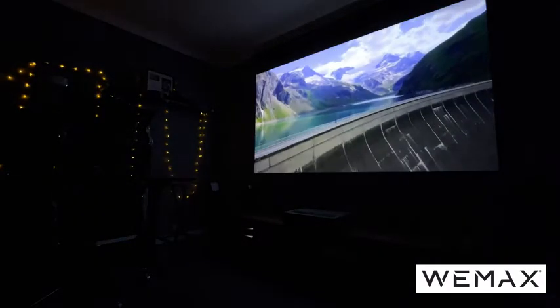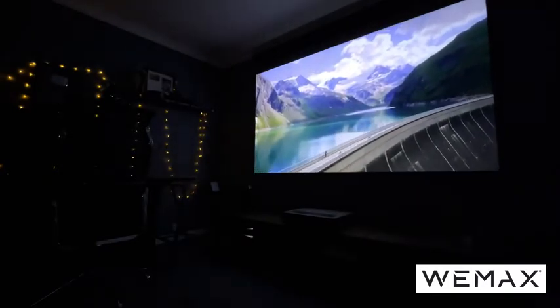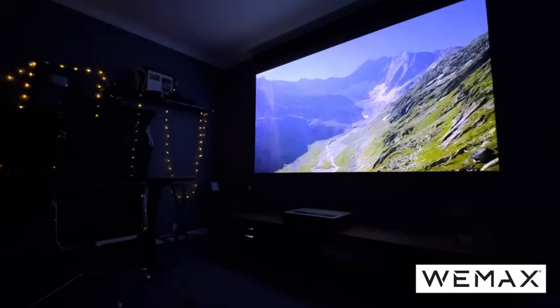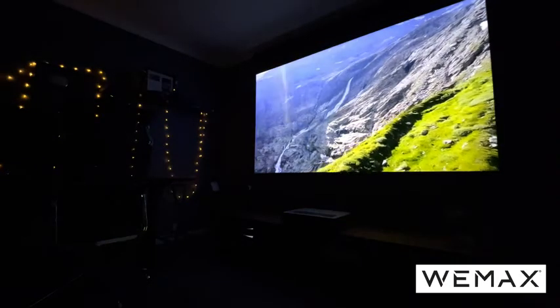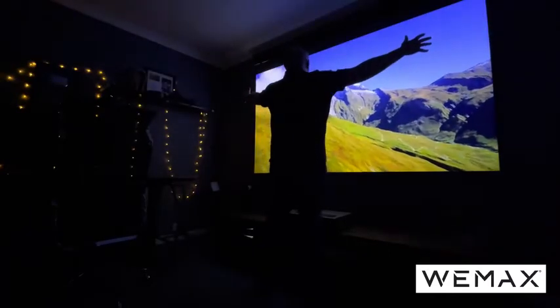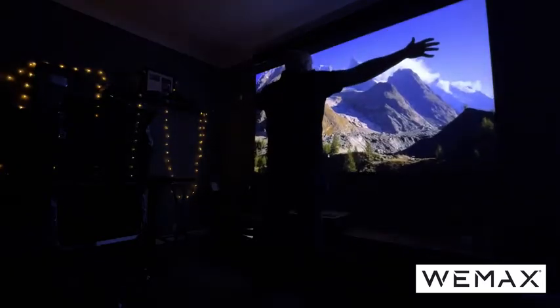Everyone that comes into my studio is blown away by the quality. This is a big year for sporting events — there's the Olympics and the European Championships — so I'm definitely looking forward to shutting the door and watching some incredible sport, as well as the odd movie, on this amazing projector. Just look at the size as you stand in front of it and take in the beauty of it.